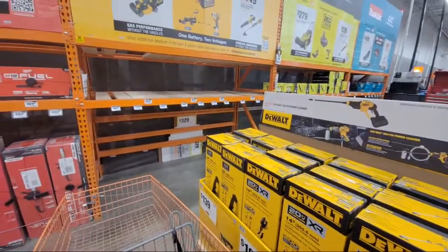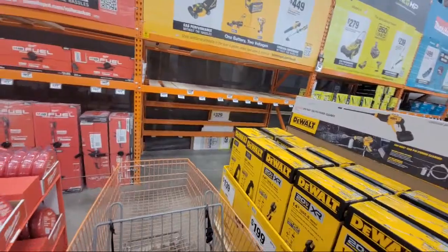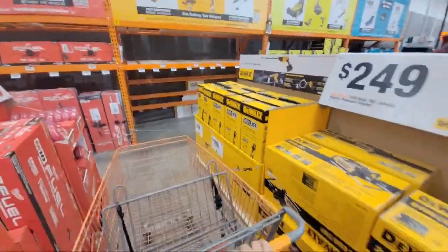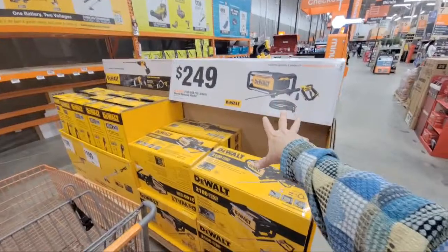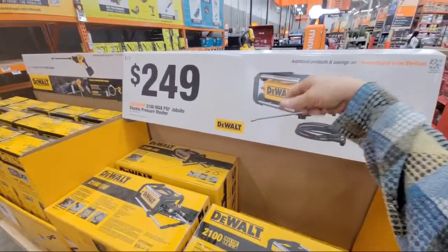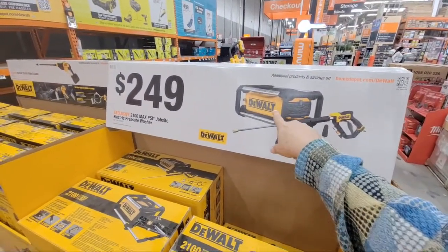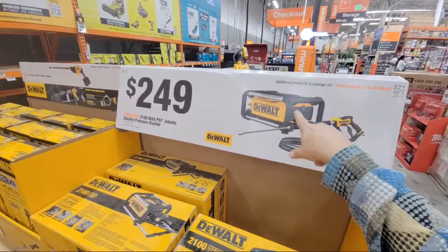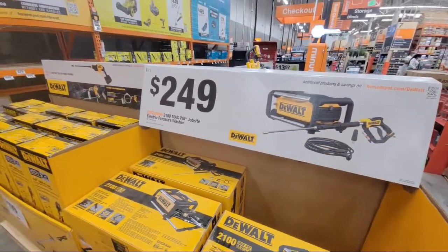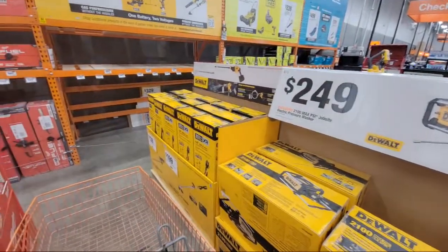We're going to show you some of the new items they brought in, as well as clearance here and in the blinds and a few other places. I also have some scam warnings about those N95 masks that I want to show you. They finally moved this display up front — I don't know if you folks have this at your store. We bought this on December 22nd and I just finished filming my tool review video of it.